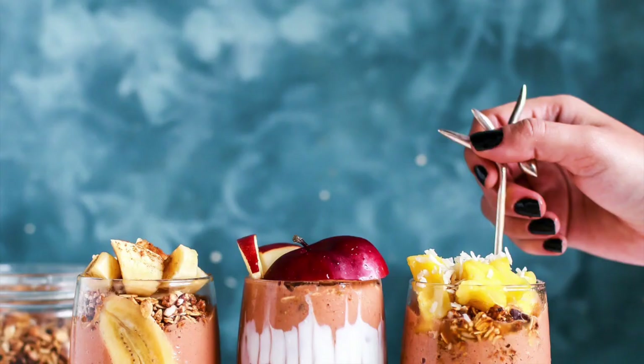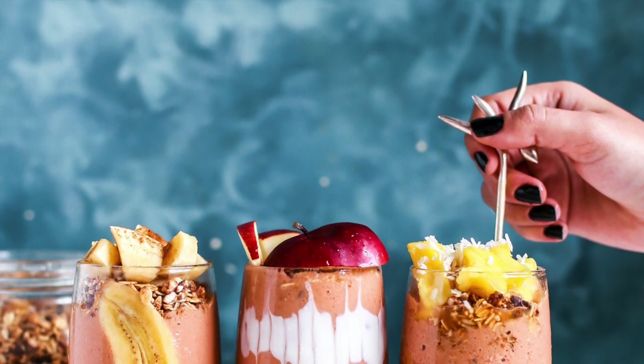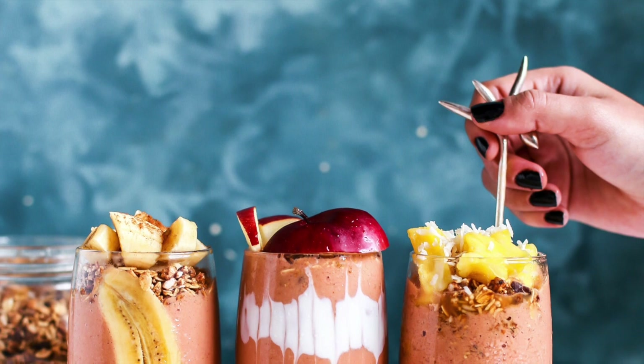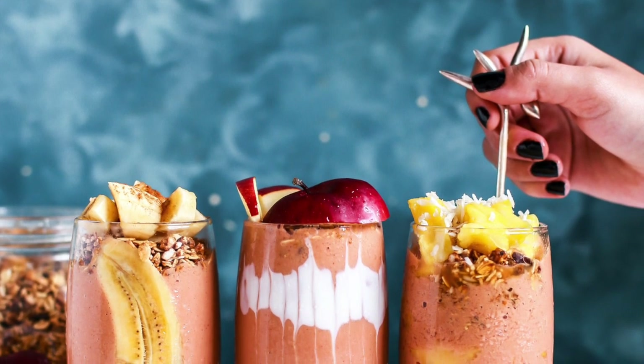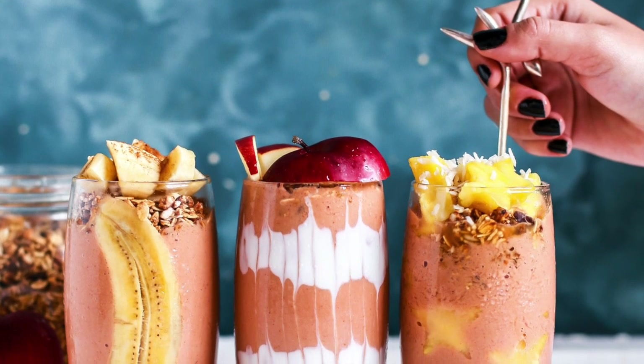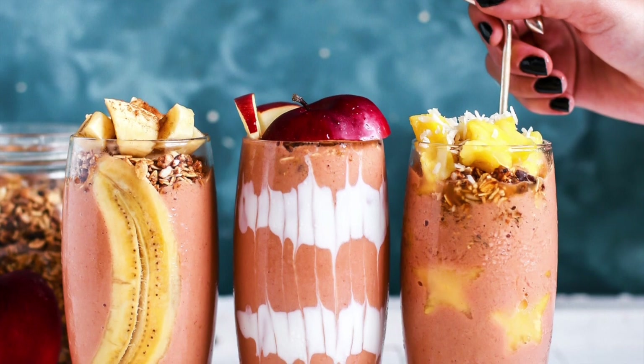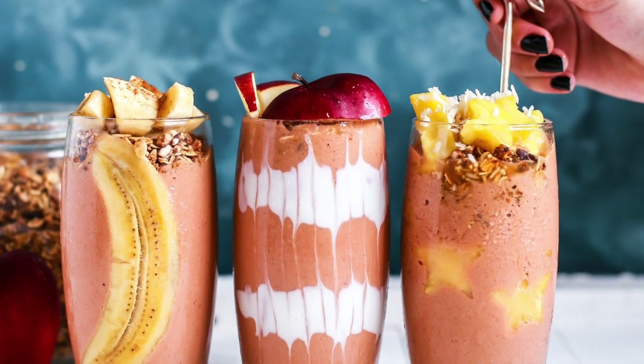Once you make the smoothie, you can top it off with whatever toppings you want. As you can see in the picture, you can add little slices of apples, slices of banana, pineapple, coconut, coconut flakes — whatever you want to top it off with. It's your choice.